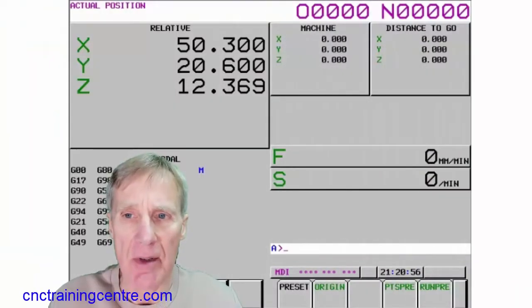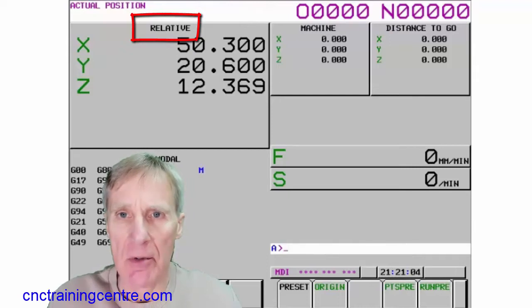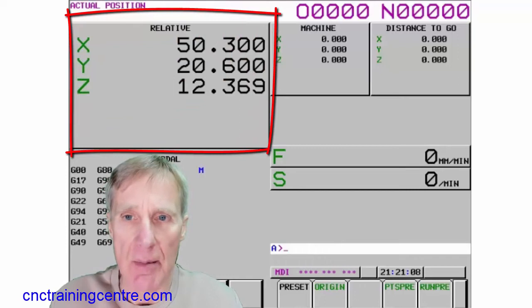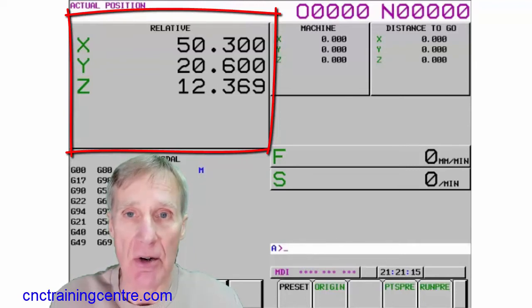This is another live training video. It's going to teach you how to reset the relative position on a FANUC 31i Control. The relative position is the one that you can set to anything you want and the machine doesn't even look at it, so you can't accidentally reset any of the positions — you can only do it on the relative one.